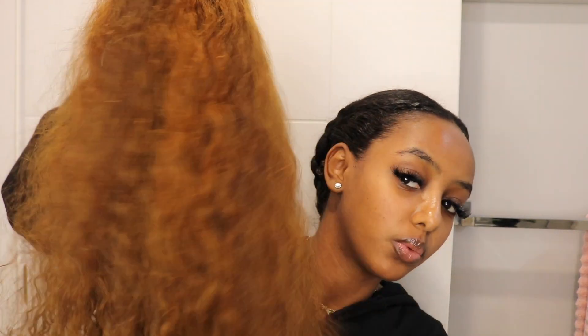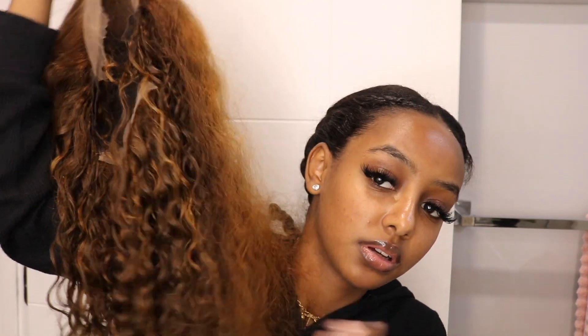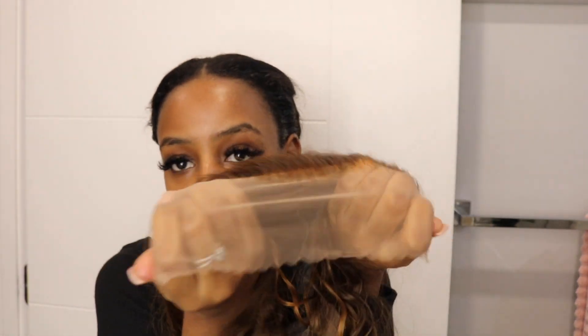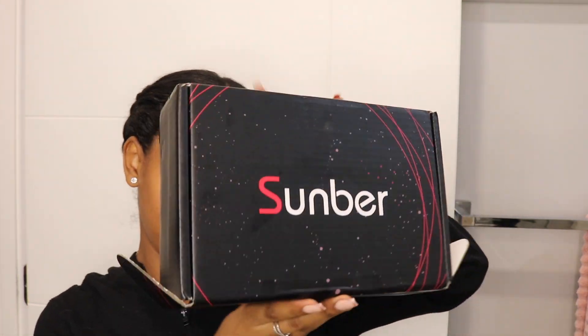Just like that — oh, I forgot to show the hair, here it is. It's a bit similar to the ginger wig I recently wore, but it's not ginger — there's a pinch of ginger in it but it's more of a brown. It has brown and a bit of blonde, it has dimension in it. Really, really nice. Love the texture, you can already tell it's gonna be bomb. The lace is that really thin transparent lace, easy to work with, and the hair is from Sunbur Hair.